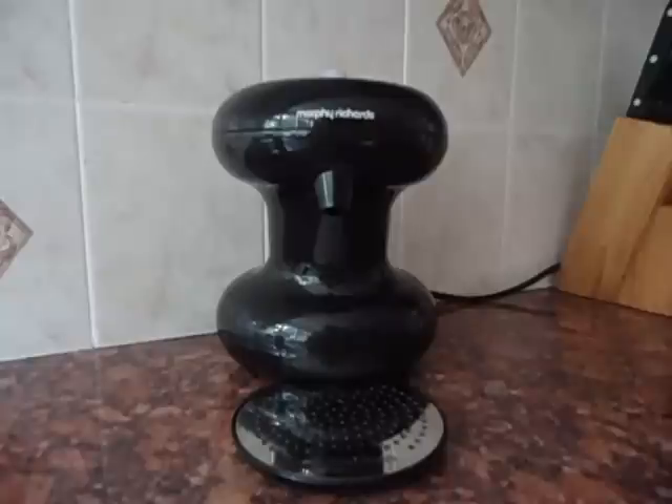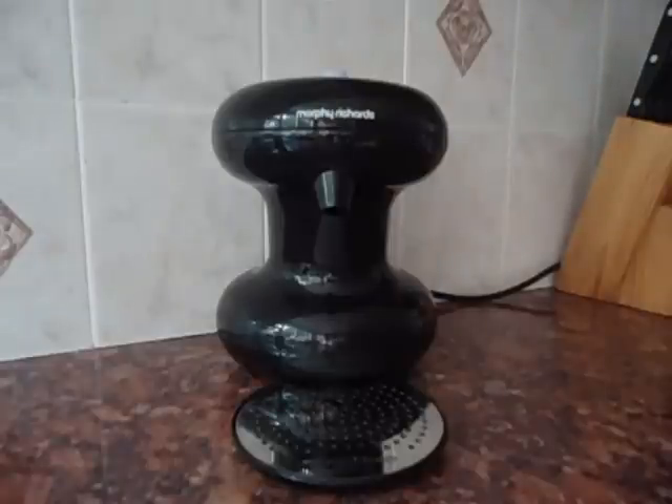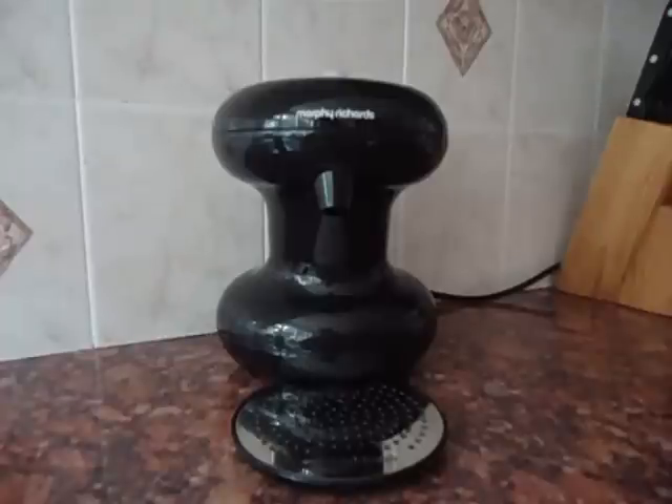But using my kettle, the bare minimum of water that I can put in — let me just check — is 0.5 litres. That is definitely more than one cup of tea or coffee. The genius of the one cup is that that is all it does: it does one cup.